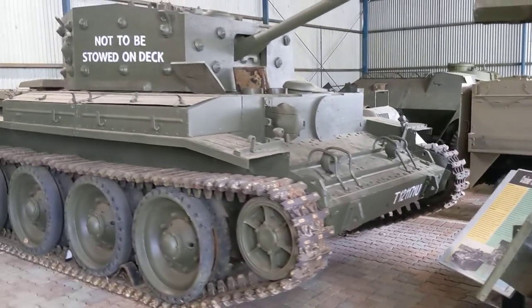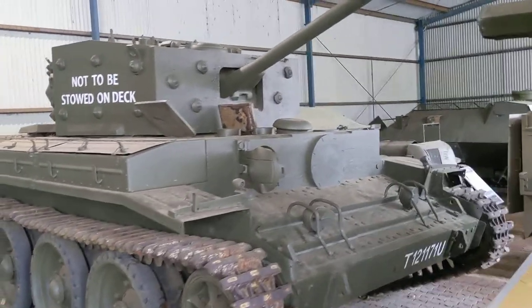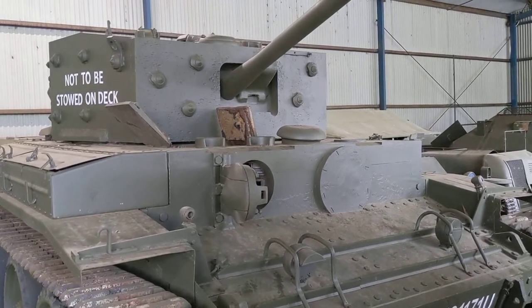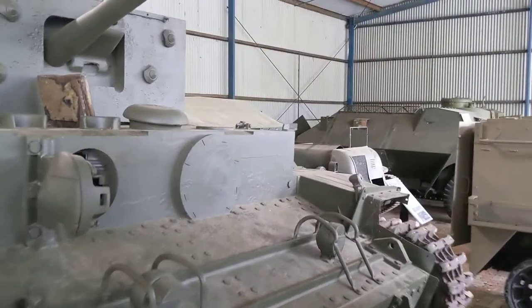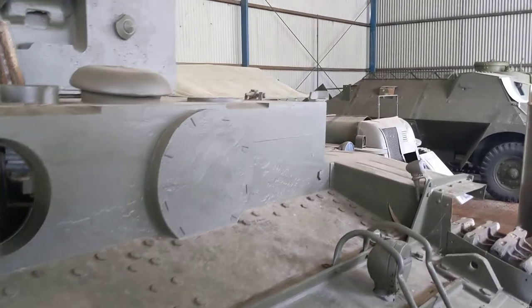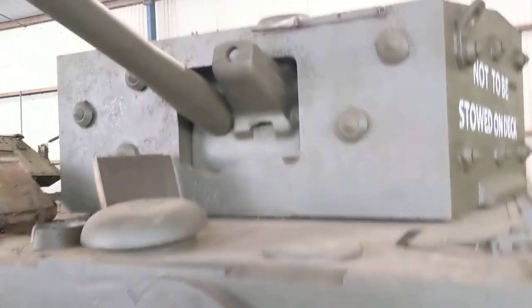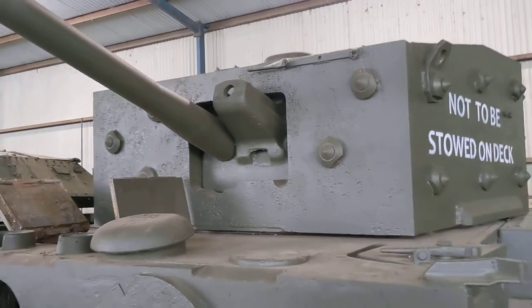Coaxial to the main gun in the turret was mounted a 7.92 Besa machine gun, and in this blanked-off area here there was also a place for a bow-mounted Besa as well. In this one supplied to Australia, that bow-mounted Besa isn't there, but you can see the slot there for the coaxial turret-mounted gun.